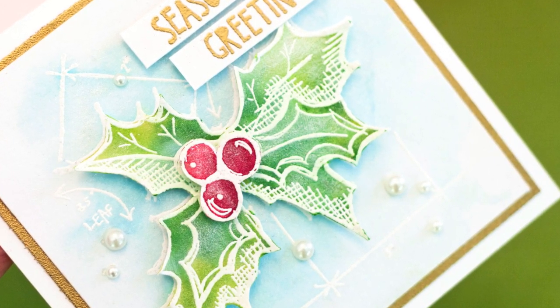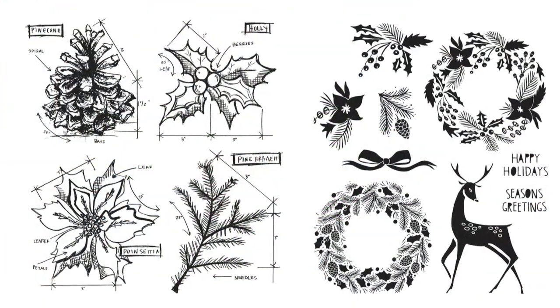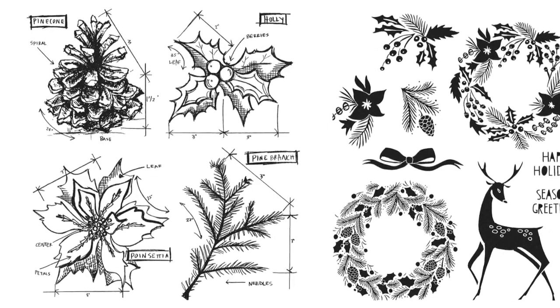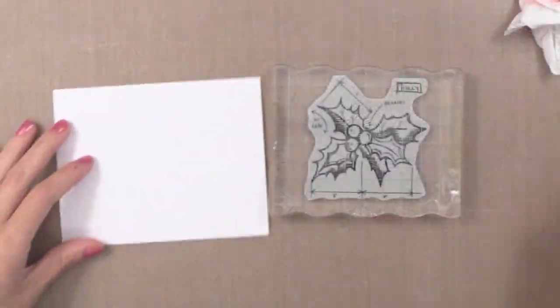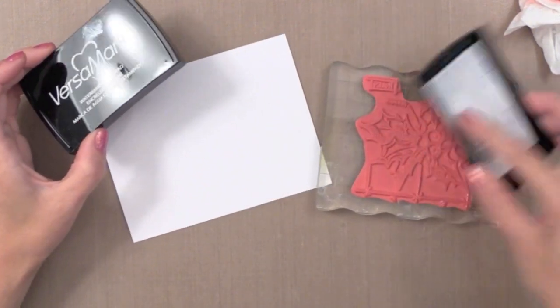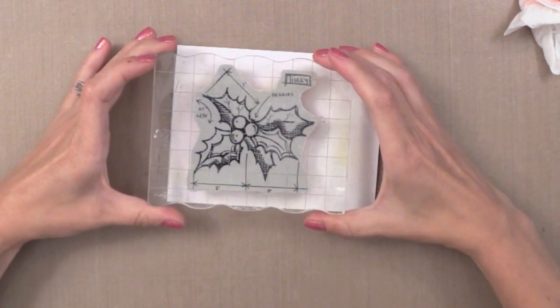I'm using some new stamps from Tim Holtz - these are the two stamp sets I'm using. On the left is a Blueprint stamp; I'm going to use the Holly and the Poinsettia. Then I'm going to use the Greetings on the stamp set on the right. I'm going to make two cards at once, so you'll see me jumping between the two because I'm doing all the steps together on each of them.